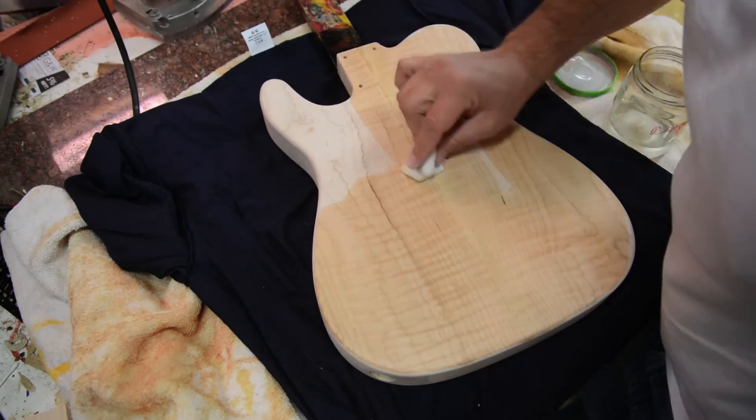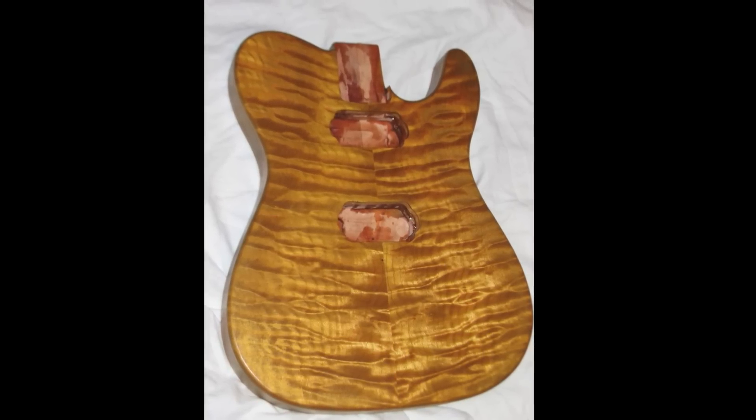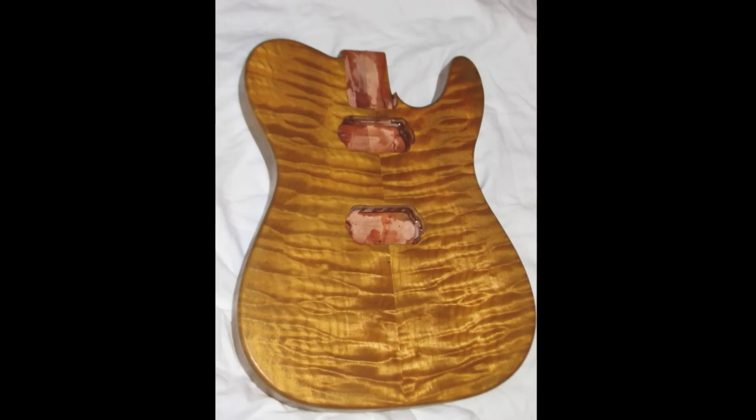I did a gold burst a number of years ago on a quilted maple top. This was water-based gold flaked paint that I rubbed in, and got this really neat effect.